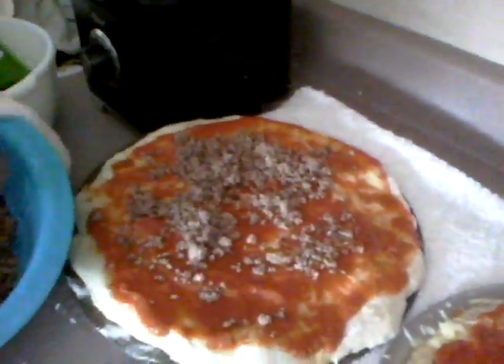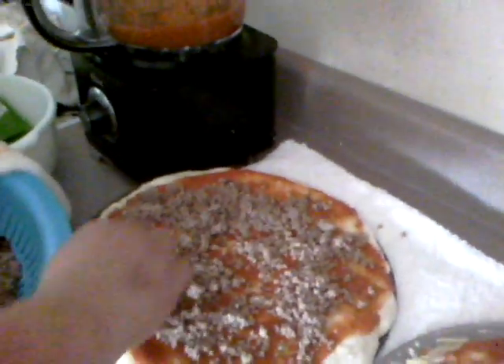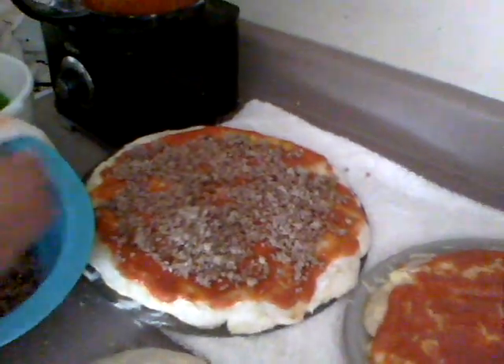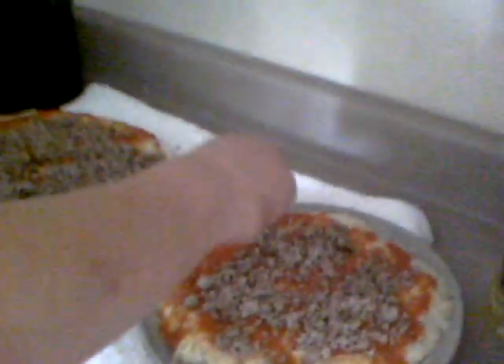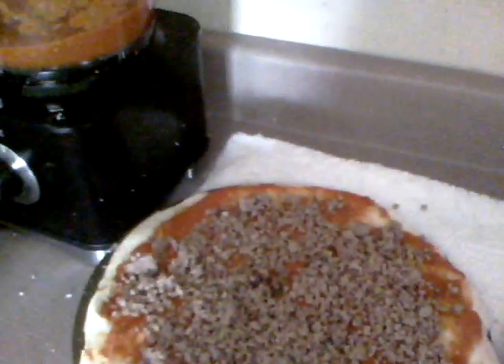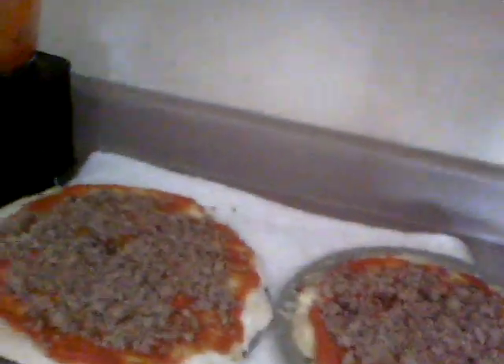We'll put the ground beef on and throw some mushrooms on here — you can put anything you want on it. We've got sweet peppers that we already diced up and flash froze in the freezer. Onions, peppers — you know, whatever you want. Tomatoes are really good on pizza too.